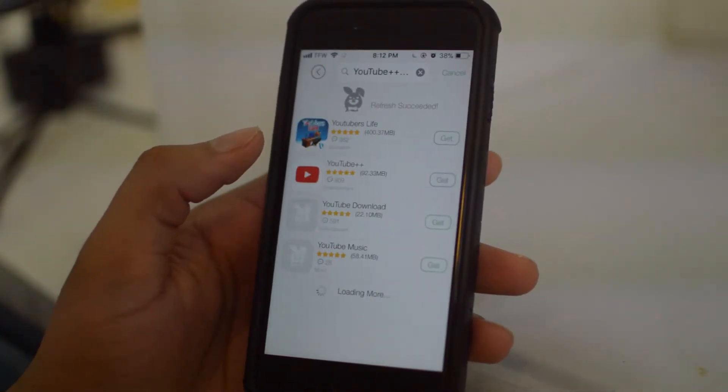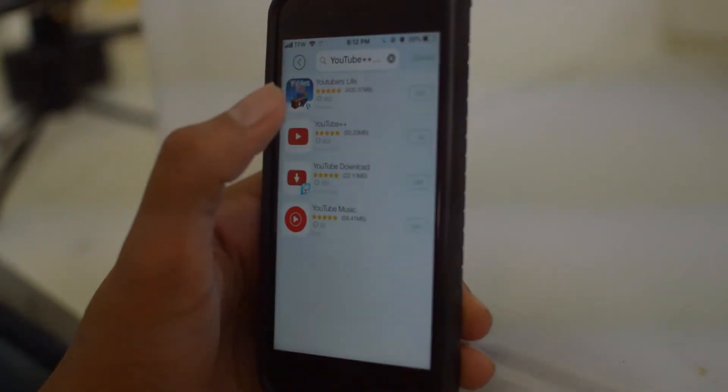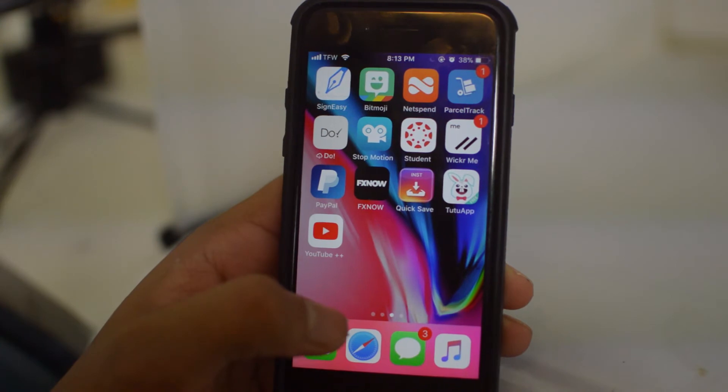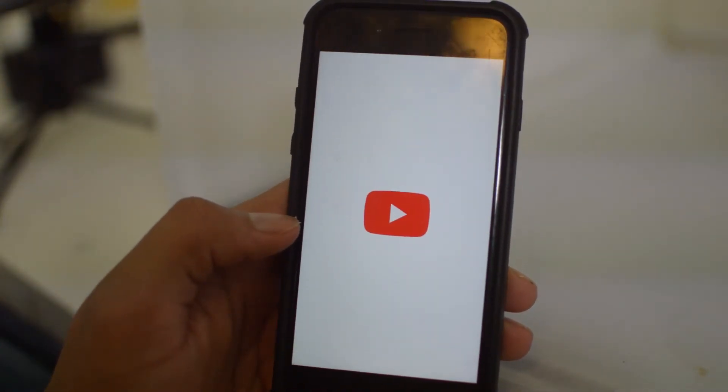Search YouTube Plus Plus and once we type it in it pops up right here — it's the second option. Click Get and it's going to download right here on the right. It might take a minute or two, so just go ahead and let it download.